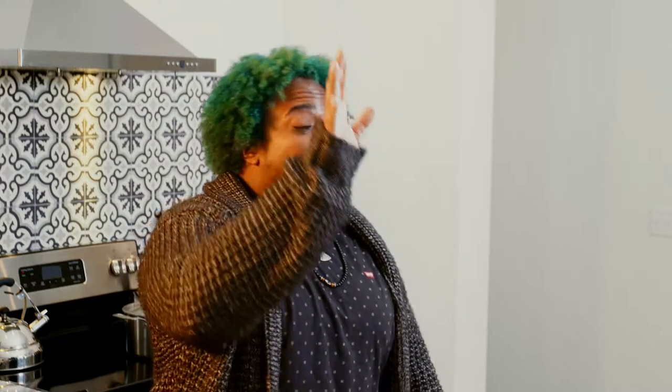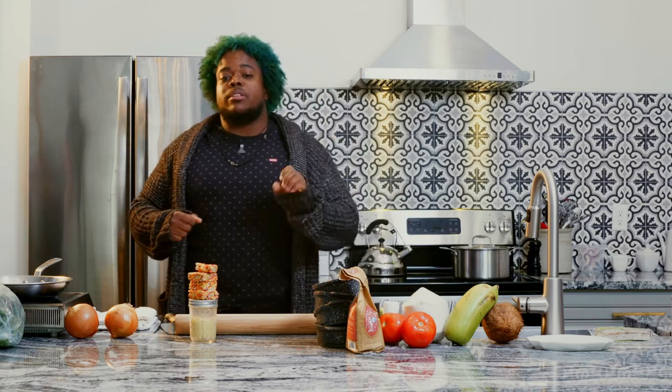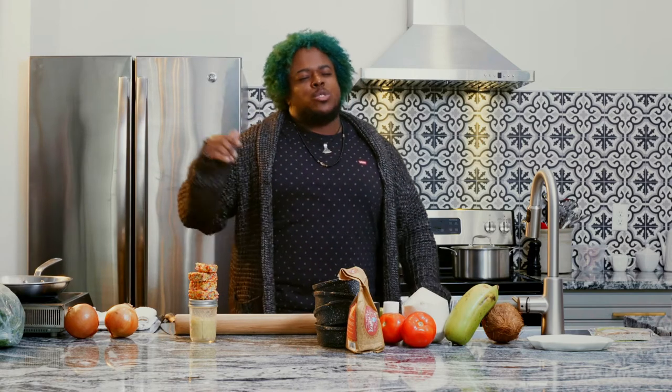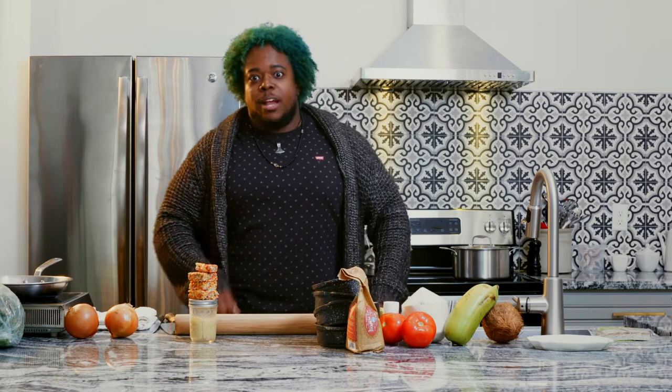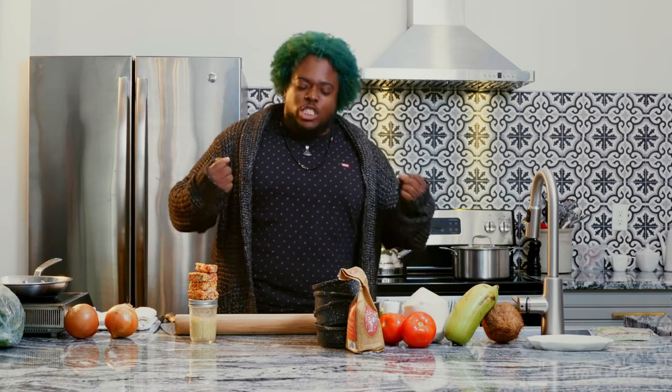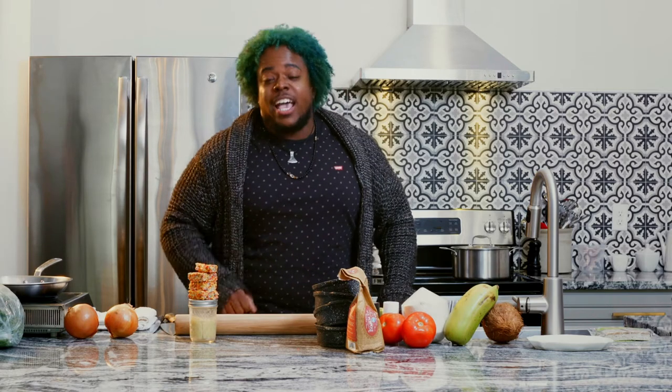Kyle. We're gonna use whatever they got in order to make this here pot pie. So, anybody that's out there that's had a pot pie — probably frozen, probably that Banquet, which was dank back in the day when you were a little kid and you came in the house and it was cold, and your mom was like, 'Oh, I made pot pie,' and you were like, 'Yes!' Because you knew she didn't make it — she put it in the oven because it was in the freezer, and it was delish.